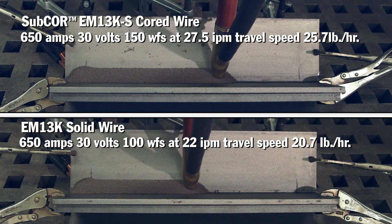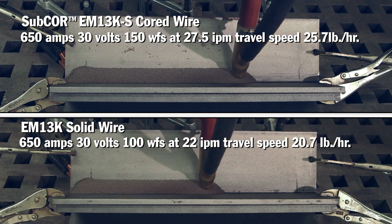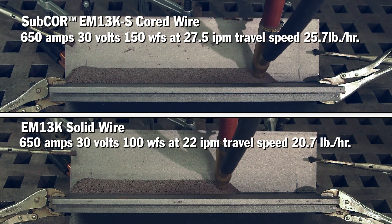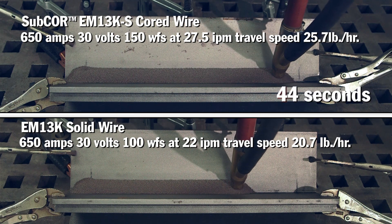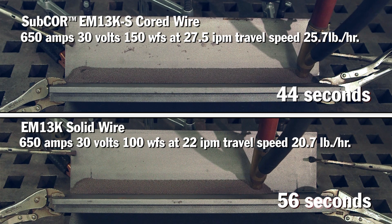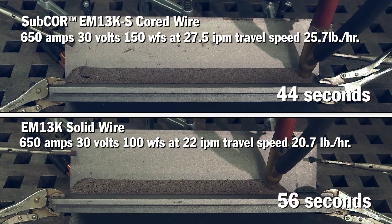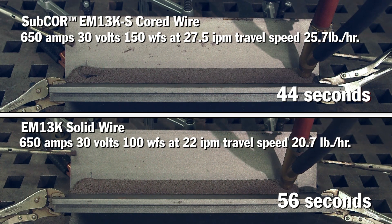For a fair comparison, both of these wires are 1/8th inch diameter and are being welded at 650 amps, using a 1 and 1/4 inch contact tip to work distance. Because the required wire feed speed for cord wire is higher than solid wire at the same amperage, we've adjusted travel speed and voltage to achieve the desired weld size. It took us 44 seconds to make this weld using cord wire, and about 56 seconds to make the same weld using solid wire. Cord wire's increased deposition rates allowed us to speed up the welding process and reduce weld time by about 20%.